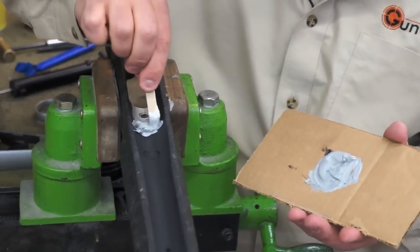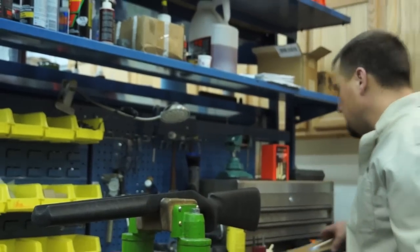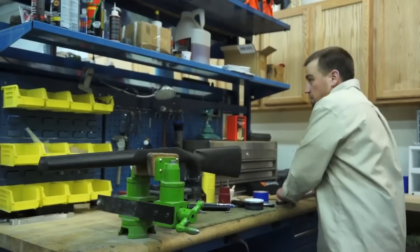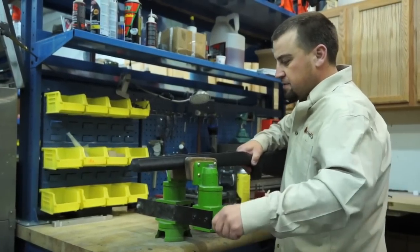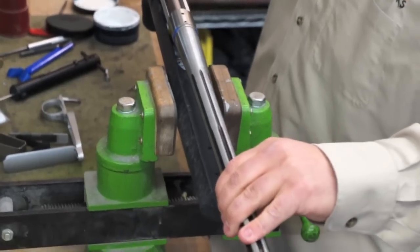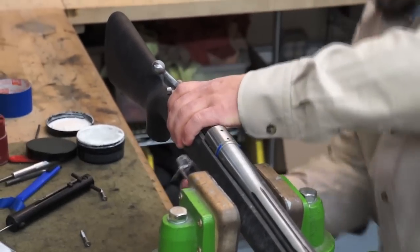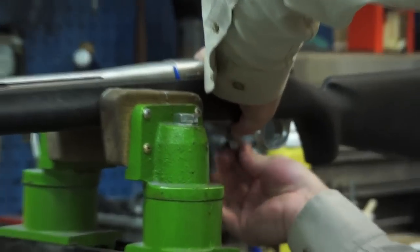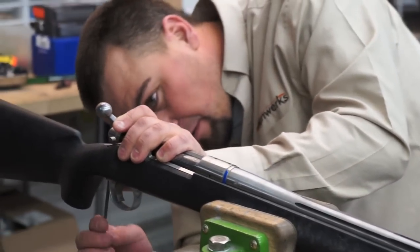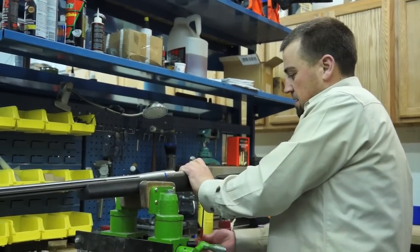Now you can, if you want to take the time, bed the whole action itself. But if you have one of these rifles that has a bedding block in it already, it's probably not necessary — we can just do the recoil lug area. We want to be able to get to that front screw. We'll set that barreled action in there just like that, take our bottom metal, and then just tighten those screws up. Once the screws are in, we'll let this sit for probably a couple of hours with this faster drying epoxy. Then we can come back, take it apart, and reassemble our gun.